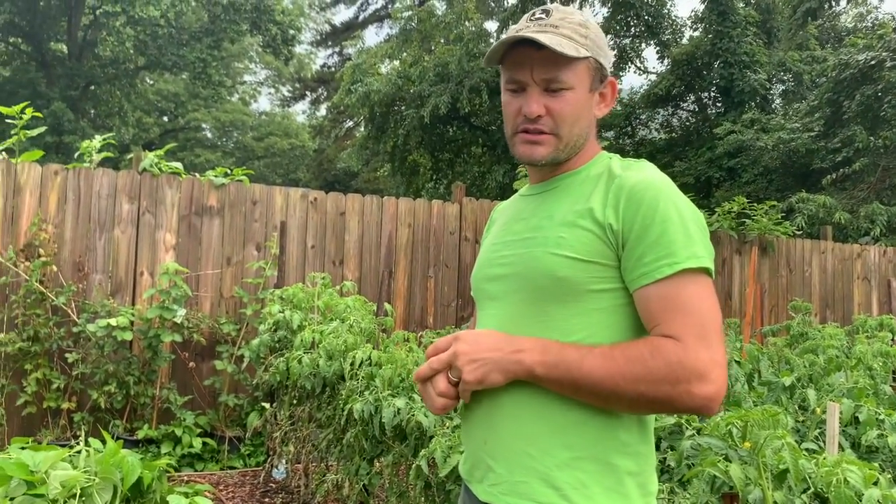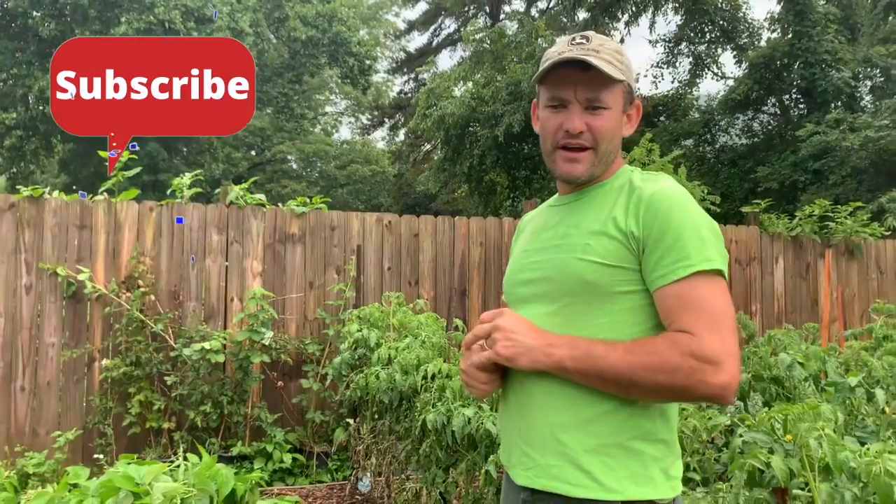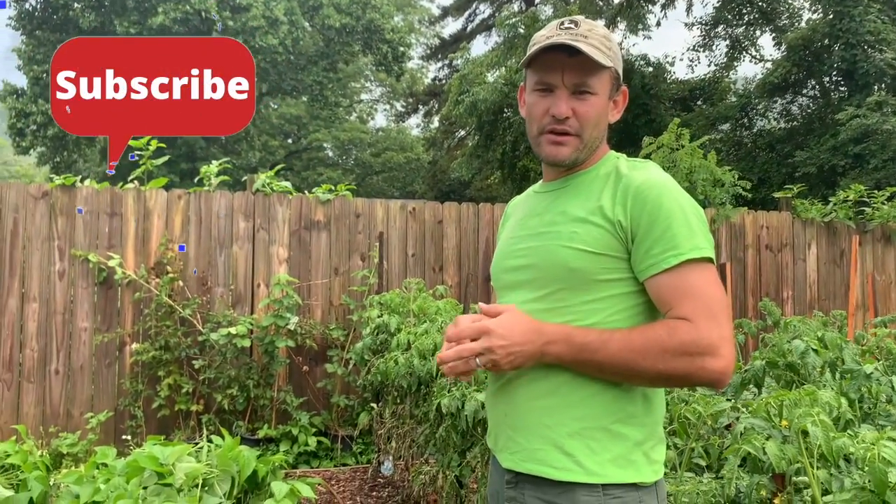If you have any more questions, you can subscribe or write below. We'll put a link below, and if you have any questions that would be great. Thank you.